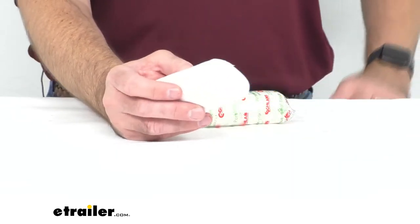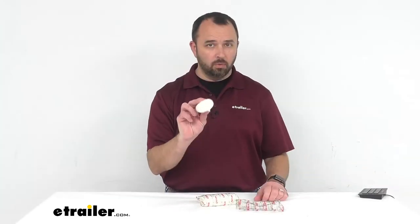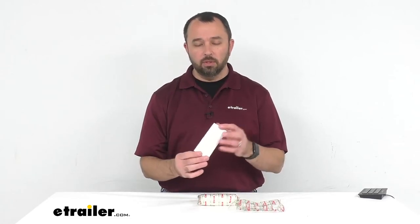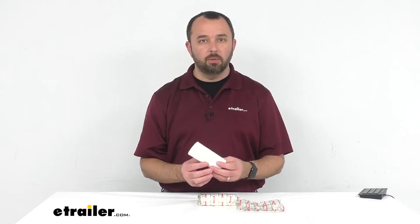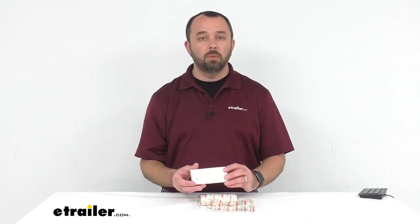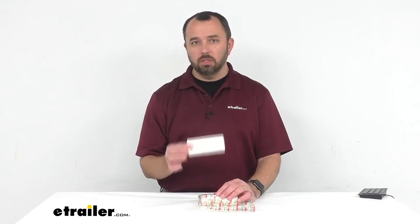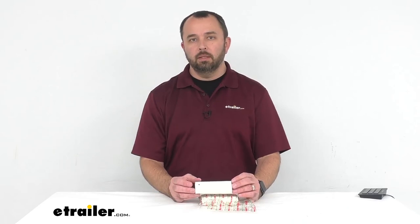When you order these, you get simply the rolls of the tissue. If you're looking for tissue that comes in a dispenser, we do have items like that available on our website. I recommend checking out Coughlin's Toilet Paper with Dispenser — you will get two rolls of tissue with two dispensers. You can find that on our website, item number CG8-2PR.